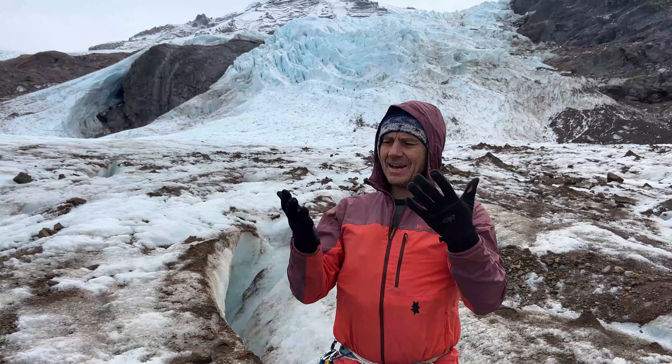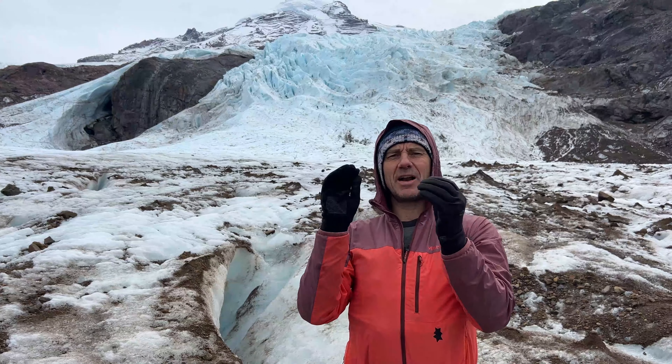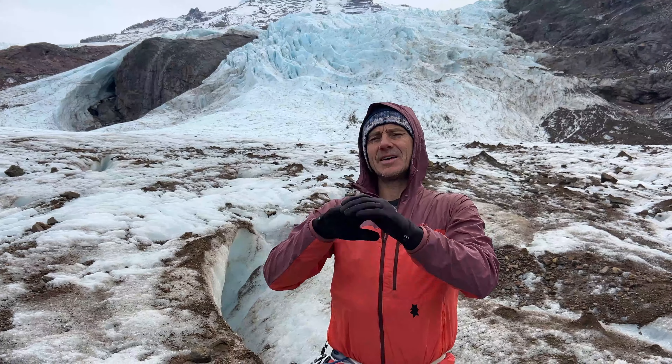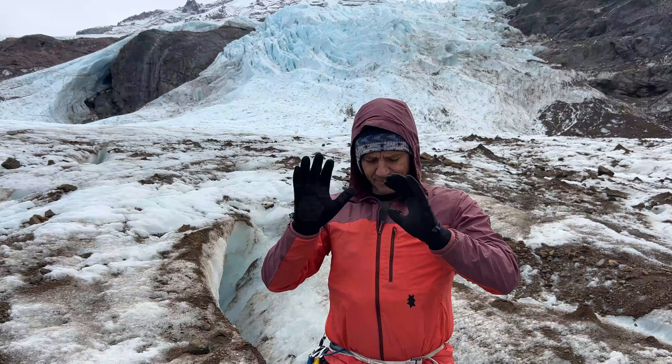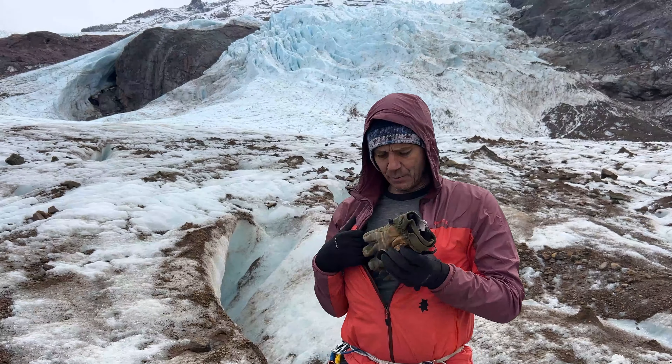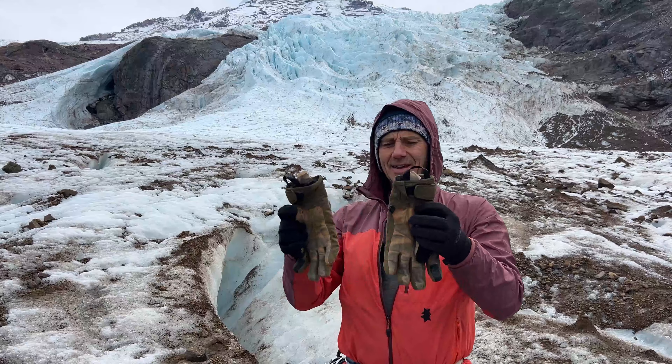On the hike in, oftentimes you're going to want a thin layer of gloves so your hands aren't cold, but when you're hiking you're not sweating too much. So I tend to bring a light pair of gloves for the hike in.